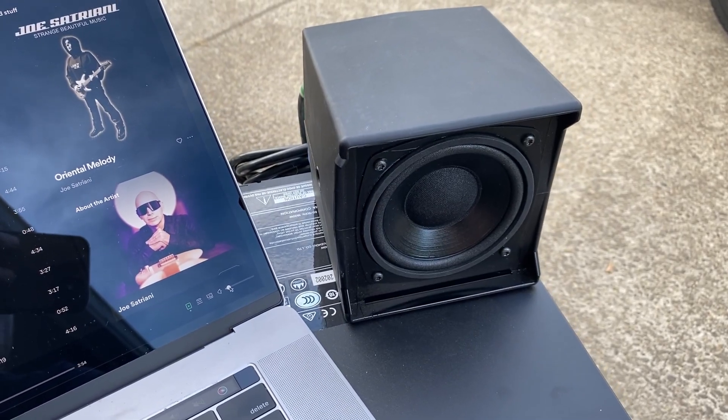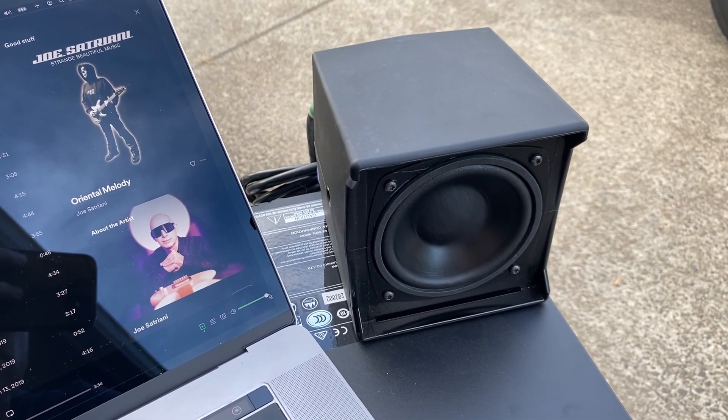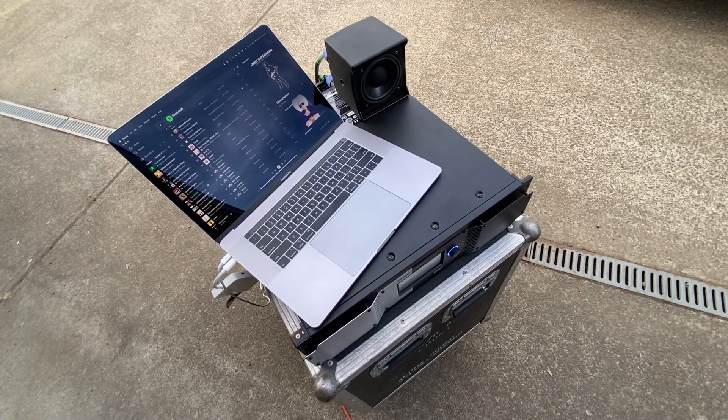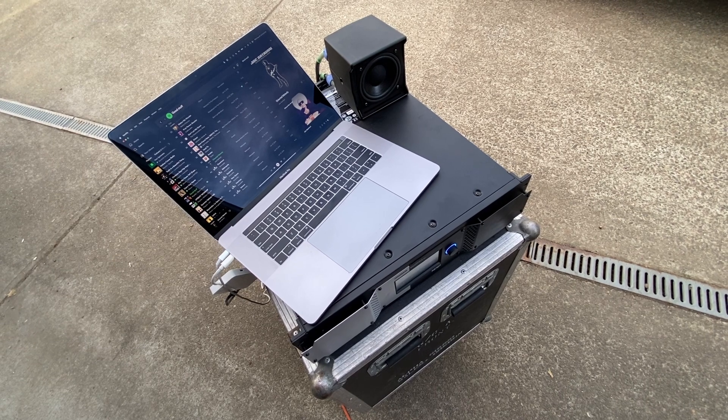Now if we play music, we can hear the same thing happen. The sophistication of the processing leaves the overall tone of the music intact, even at high SPL, and with extreme protection measures kicking in.